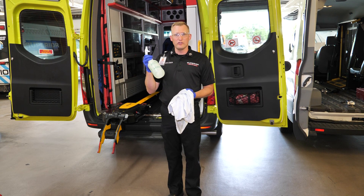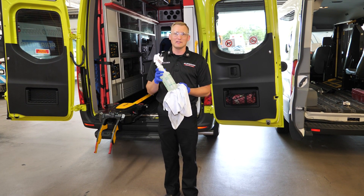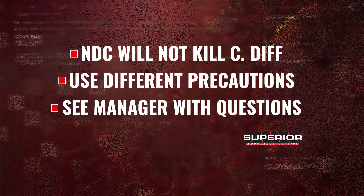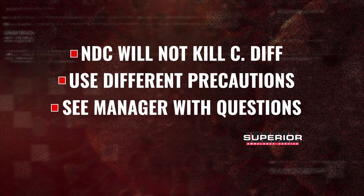A few things that are different about this product: this is a 10-minute kill, where BrewTab was much faster. That means this product has to stay on the surface you're trying to disinfect for 10 minutes. The other difference is this will kill everything BrewTab killed minus C. diff. So if you get a C. diff patient, you have to take different precautions.